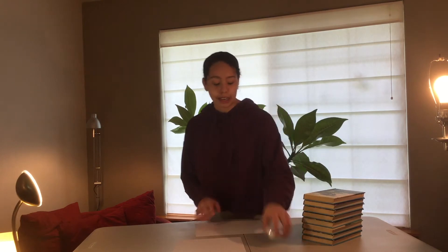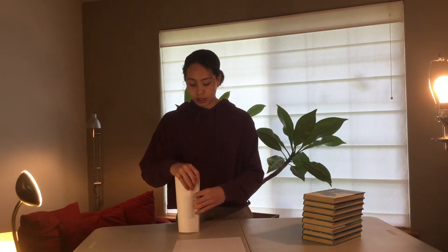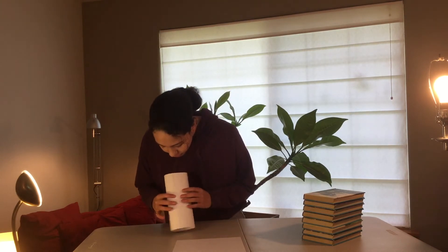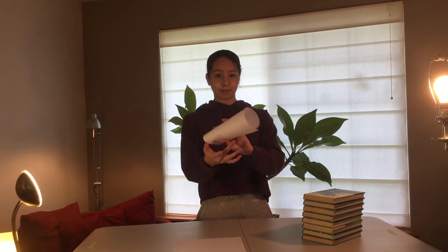I will fold this paper into a cylinder, and I will also add a piece of tape so it can keep its shape. Okay, here's my cylinder. We set it on the table right here. So, what do you guys predict? How many books do you think this cylinder can hold? And if you guys are working along with me, feel free to pause the video so you can have more time to create your shape.